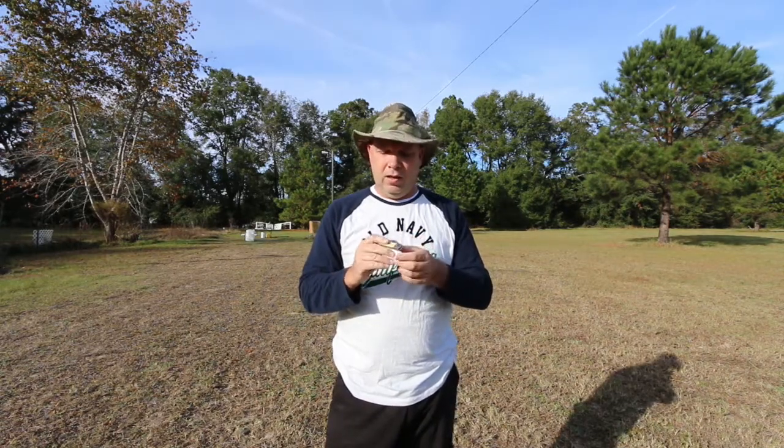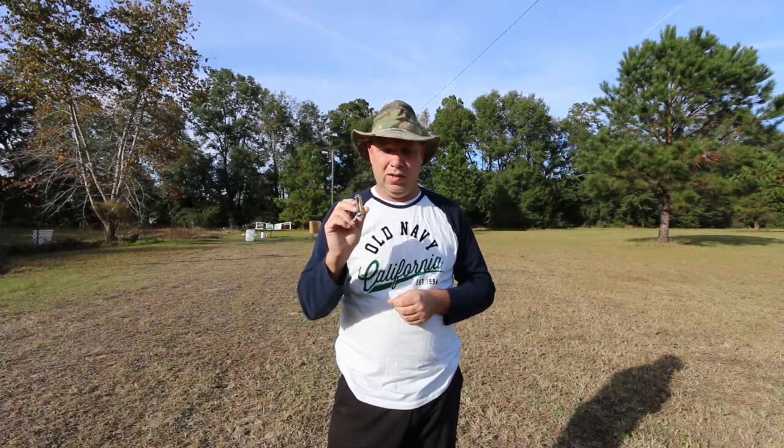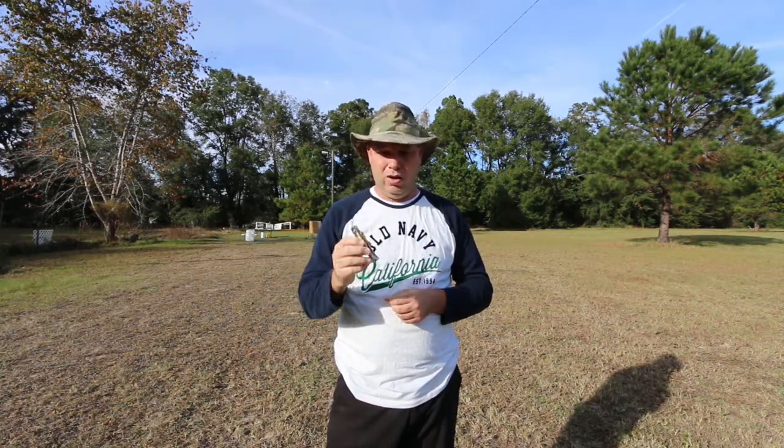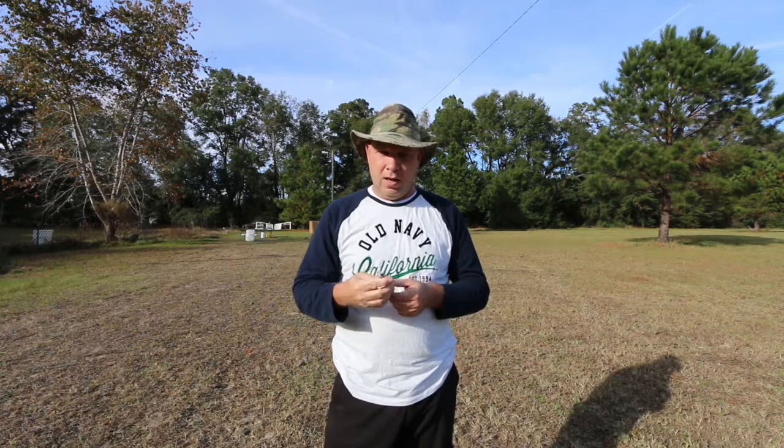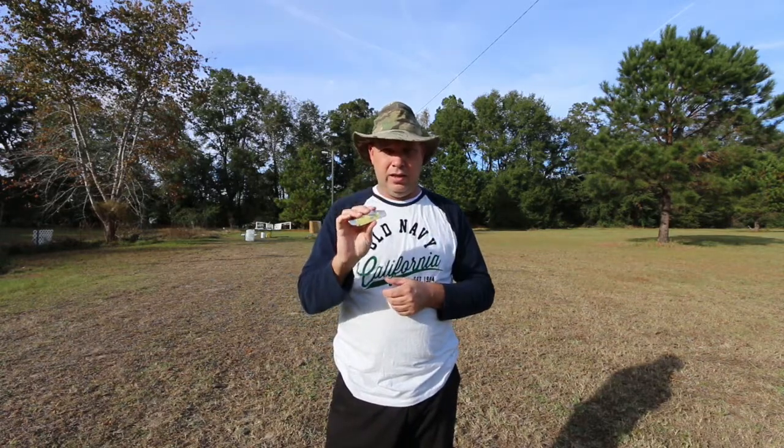Out of the box, this was sharper than a Kershaw. This thing is incredibly sharp straight out of the box — and the Kershaw is too — but I think this is sharper. I love the fact that you can date these and know what year they are.